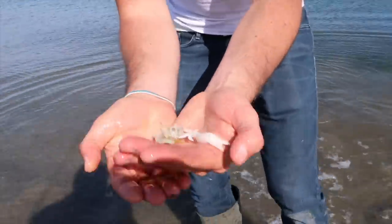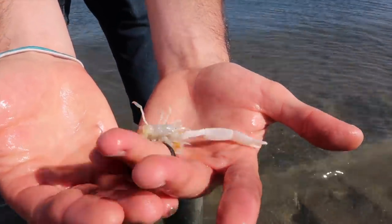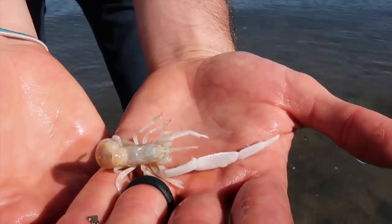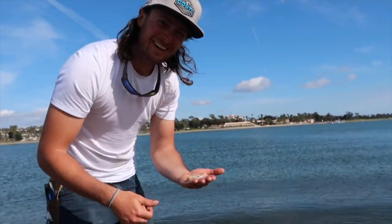Match the hatch, guys. This is exactly what we were mimicking — look at him. He's trying to get me! His arm is huge. Holy moly. Like the same color too and everything. You just went up in the water and grabbed the ghost shrimp — that's awesome!